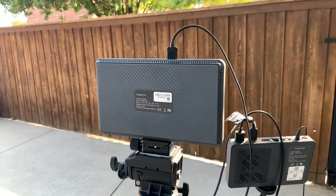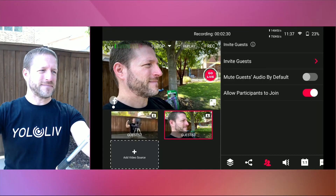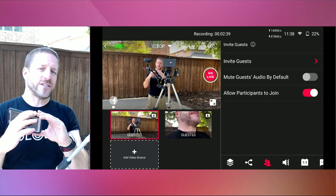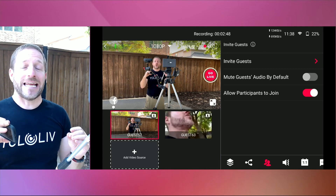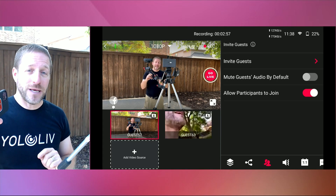The YOLO Box Pro lets you have other people call in as remote guests, but it also allows you to use cell phones as remote cameras — wireless remote cameras. There are no video inputs going into this Pro. This camera is connected via Wi-Fi through a hotspot, but if you don't have Wi-Fi available, you could also use cellular on all your devices. Let me bring up the screen. Any device that can access the internet, has a camera, and can connect to a web page can be a remote camera for you.